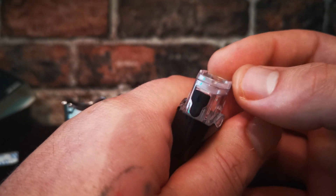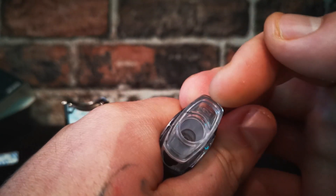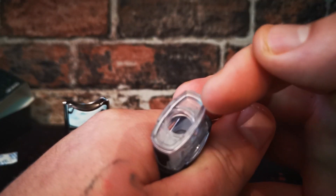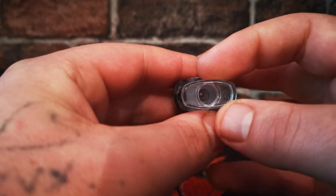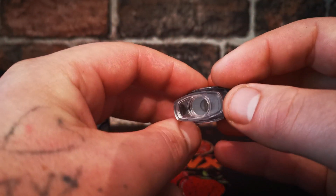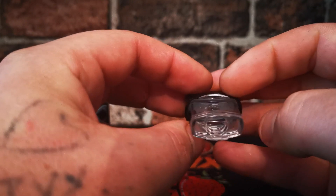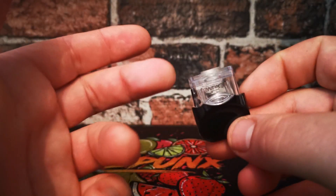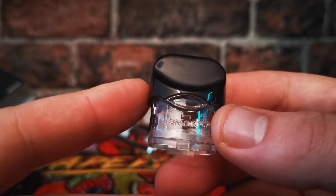Having the fill port on the side reduces leaking, because a lot of pods that came out around this time had the fill port on the bottom, which was a bit of a pain. Inside there is a rubber grommet which reduces the capacity, but you can pull that out with a screwdriver if you want - it only takes up about 3 millimeters of space.